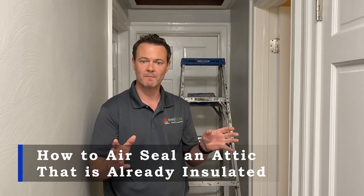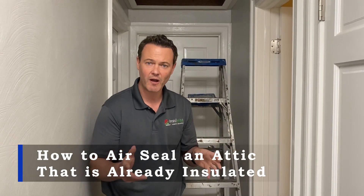Hey guys, Andy Hape with InsulWise here in Pittsburgh, and what we're going to demonstrate for you today is how to air seal an attic prior to insulating it. If you find this video helpful, please click the like and subscribe button for us.